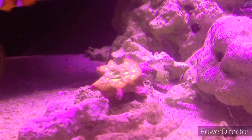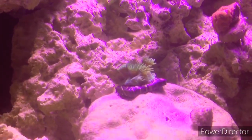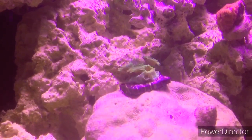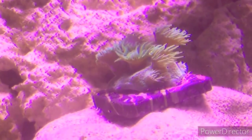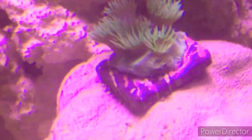Up here this is a cup coral. As you can see along the base of it, there are a couple of new polyps down there — those are all new growth since I've gotten it. When I first got it, it was just the polyps on the top.